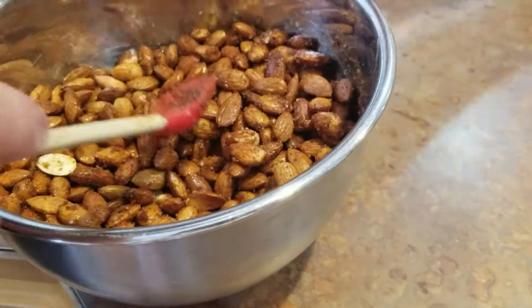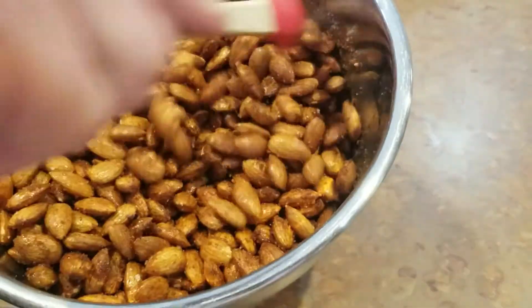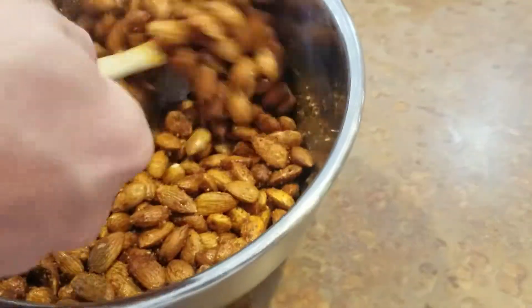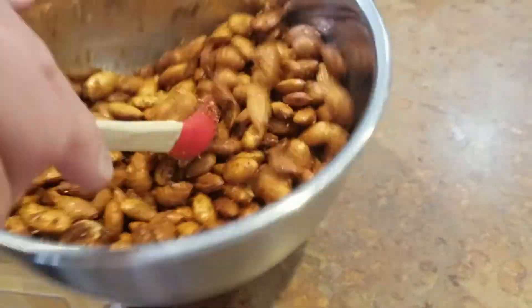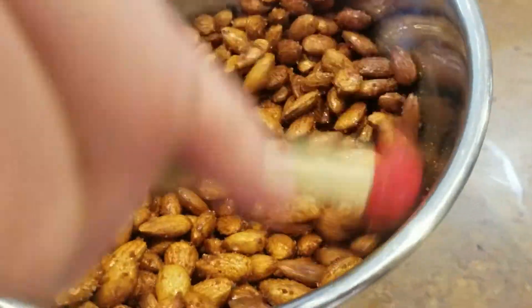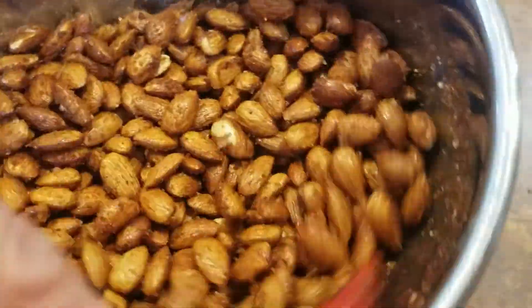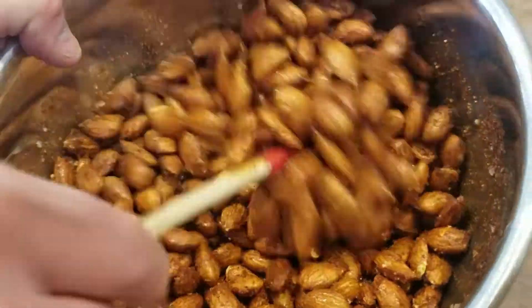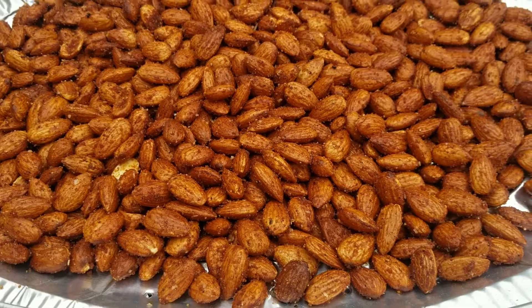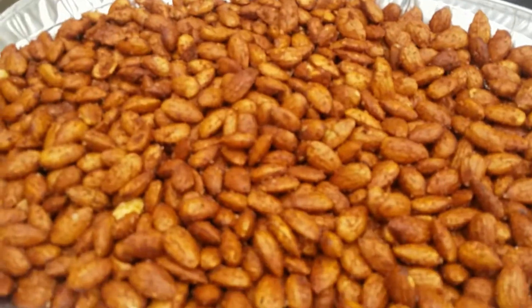Just lost a nut — there we go. These are looking pretty well coated, so I'm going to put them back on the same foil pan I was using yesterday and get them in the smoker. Here we are at the smoker — oh, it's already smoking quite a bit. Here are the nuts going in.